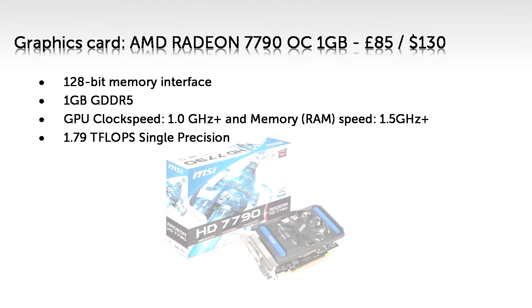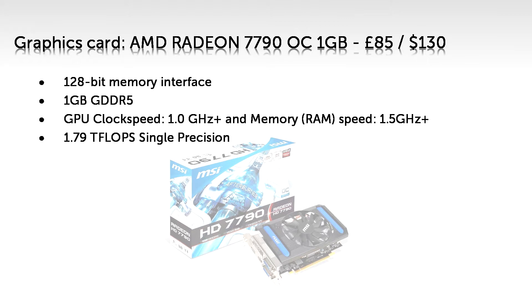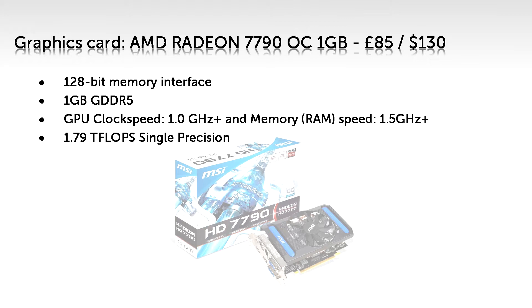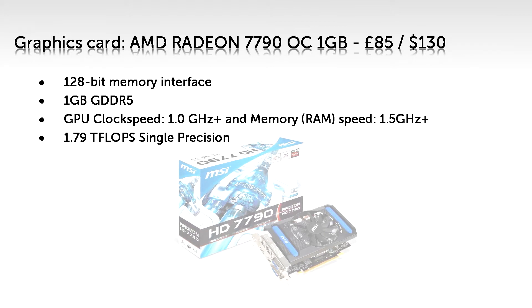For the graphics card, I've still gone with the AMD Radeon 7790 Overclocked 1 gigabyte, which you can get for £85 or $130. As I've said before, with a gaming build a good graphics card is essential, as this determines how well your system will run games, as long as it isn't bottlenecked. This is a surprisingly good graphics card for a low budget build. 128-bit is enough to utilise the standard 1GB of RAM in this card, but if you're going to buy a 2 gigabyte version, I would recommend looking for one with a 192-bit interface, which may mean looking for another graphics card entirely.